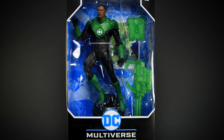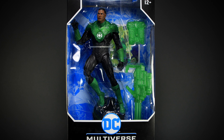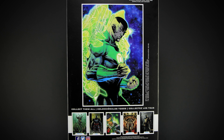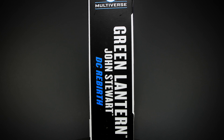Hey guys, welcome back to another Action Figure Review. Today we're checking out the Jon Stewart Green Lantern by McFarlane Toys. On the back of the package we have a more modern comic artwork of the Green Lantern, along with some promotional art of the other characters in the series. On the side we have the name of the figure along with DC Rebirth, the series where these comics took place.